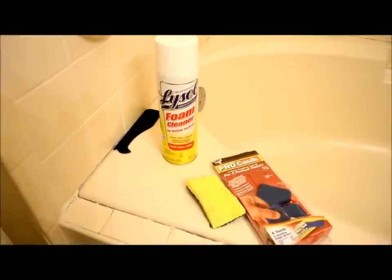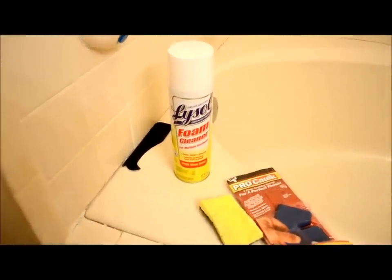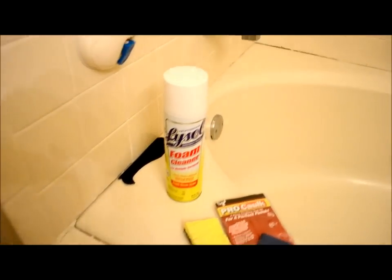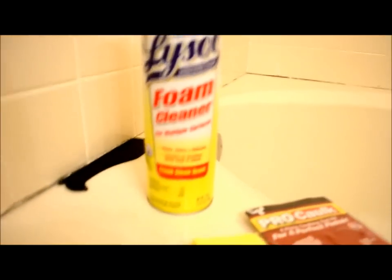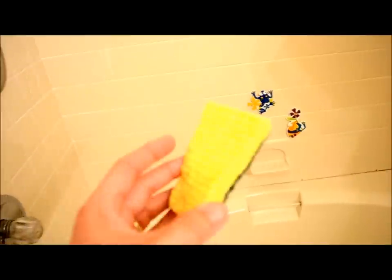Now that I have about 95-plus percent of the old caulking removed, I'm going to clean up the entire area using some foam cleaner. This is good for non-abrasive surfaces and it kills mold and mildew. I'll spray that on all the crevices and go over it with your standard 3M-type scratchy scrub pad. I'll give that a half hour or so to dry — maybe put a fan on it to speed things up a bit.